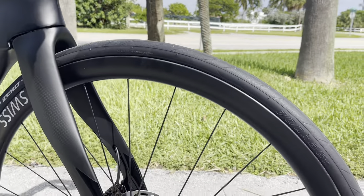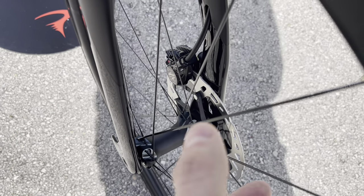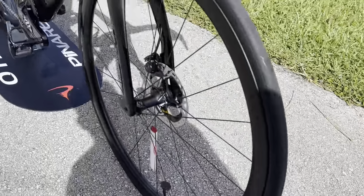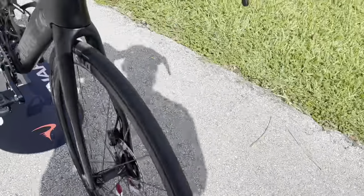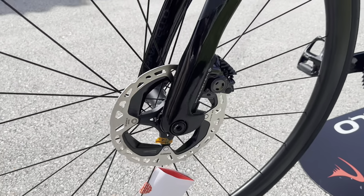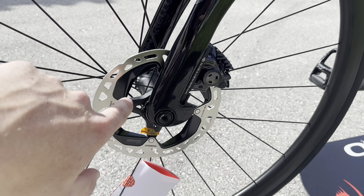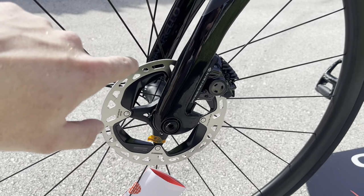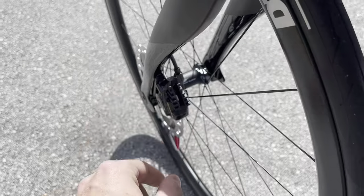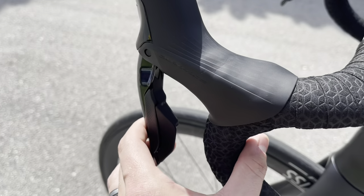Going down to the fork, again the matte carbon weave fades into a gloss black. We have the DT Swiss wheels — I believe these are the 240 ES, the 240S blind wheels on the hubs. We have Pirelli 25 P Zero Race tires. These are the new revised Dura-Ace rotors: 160 millimeter with center lock, and the revised calipers as well. They made the calipers a little wider to reduce disc brake rub. The rotors are newer too, with better heat dissipation, so it won't rub as much.